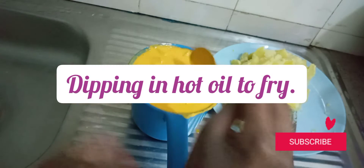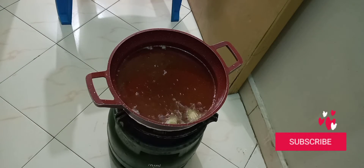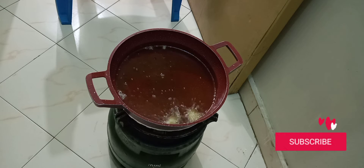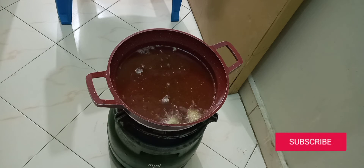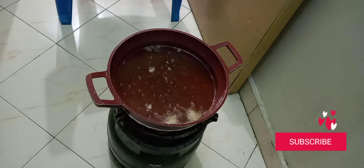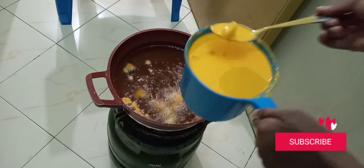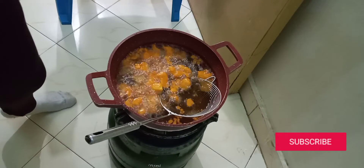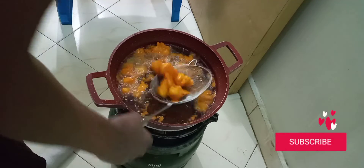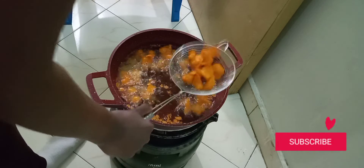Pick them one by one and place them in the hot oil. This first one is just to test if the oil is hot — and it is hot now. As time goes by it's going to get very hot, so remember to put them in one by one. This one's already done. You can put a serviette here to drain the oil, but I don't have one right now.